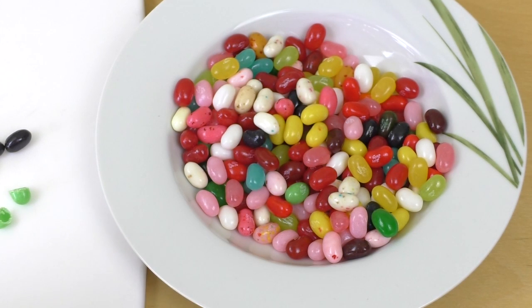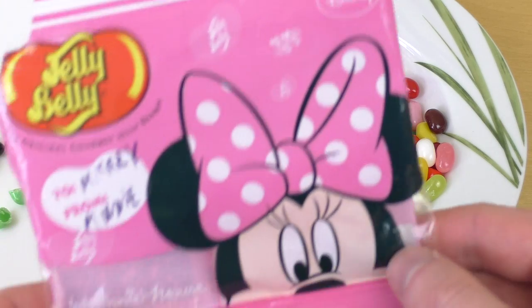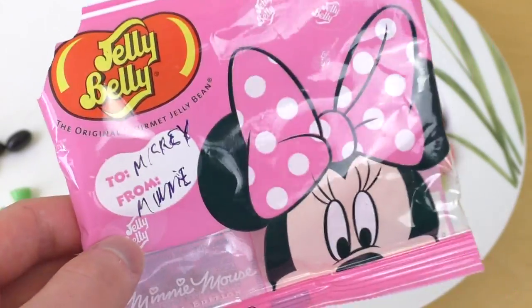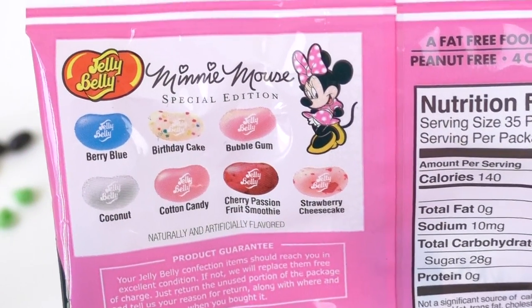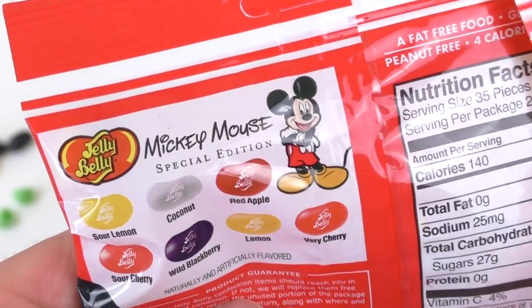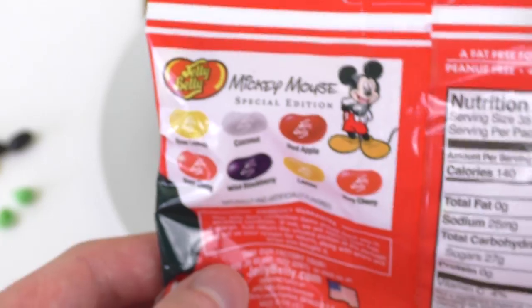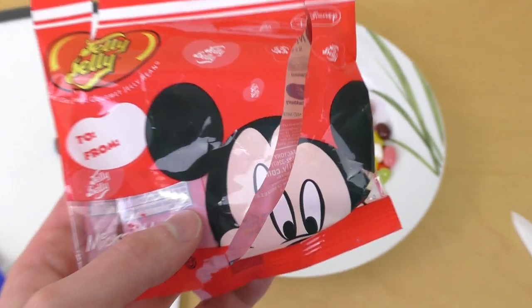Okay my friends, that's it — thanks for watching! Let me do a quick German summary. So, Jelly Belly in verschiedene Geschmacksrichtungen — einmal Minnie Maus, das ist als Geschenk gedacht, man kann hier Namen draufschreiben. Mini klang aufregender, aber Mickey ist eigentlich cooler — old school Sachen wie Red Apple, aber das knallt richtig. Birthday cake schmeckt mir überhaupt nicht.